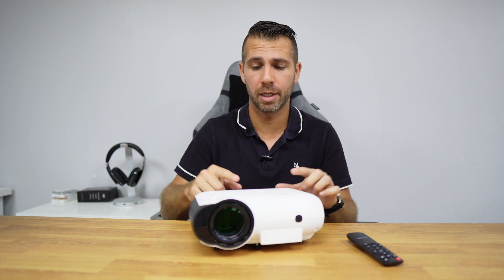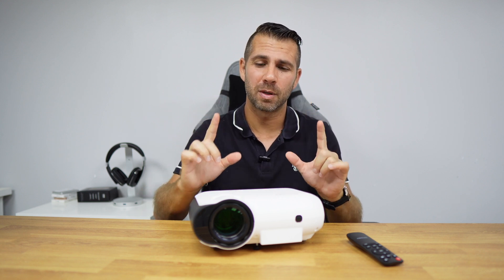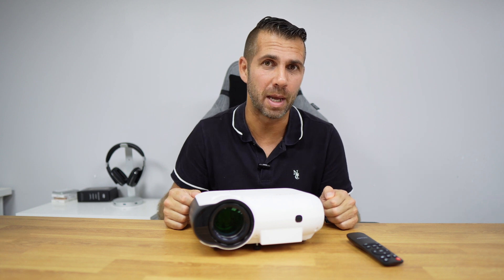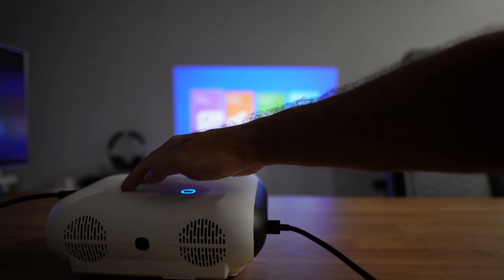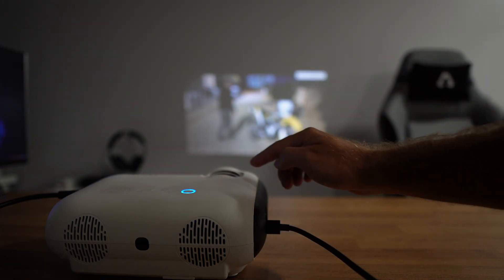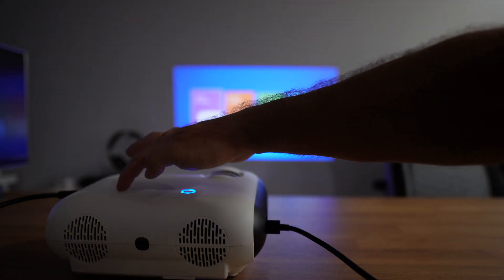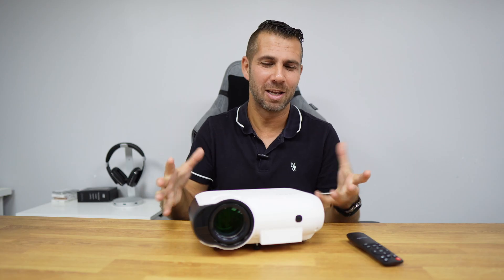Noise-wise, if you have the projector running on its own without a movie, you will hear the fans like on any projector. It has a dual fan system, which is smart because the dual fans each need to work less, producing less noise. As soon as you put on a series or movie, the fan sound just disappears — even at low volume I do not hear the fans, and the projector is right above my head.